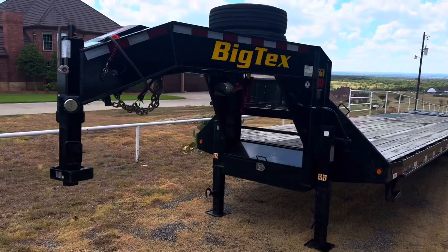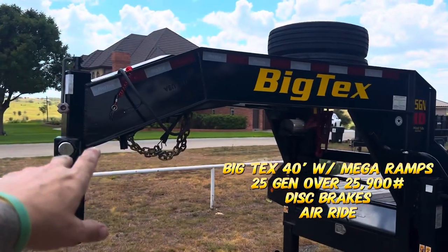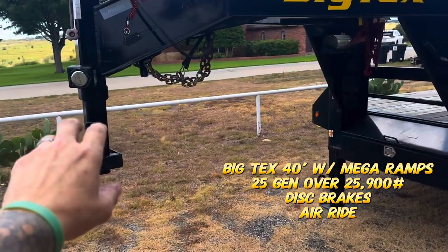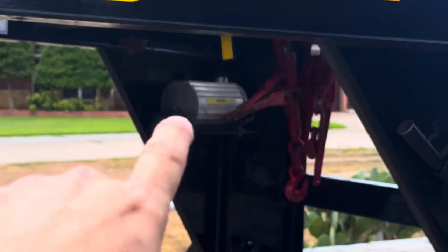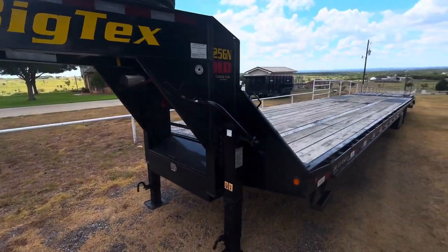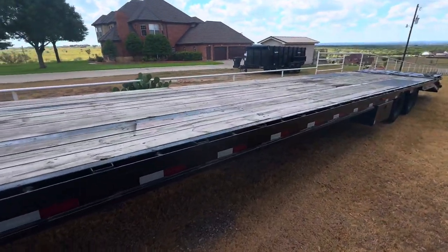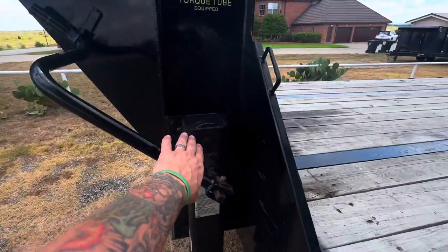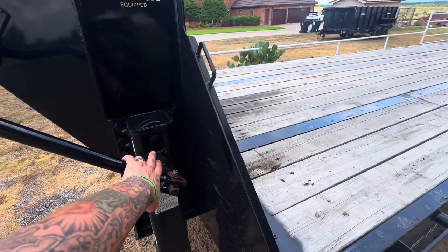We got a 2022 BigTex, two spares, 40-foot — you can see right here — actuator. It's got disc brakes and a 40-foot air rod. Low profile, two-speed jack. This is kind of nice. The only thing better than that would probably be a hydraulic jack.